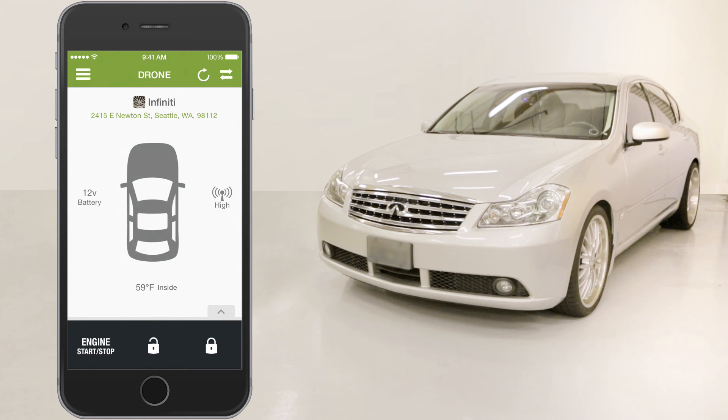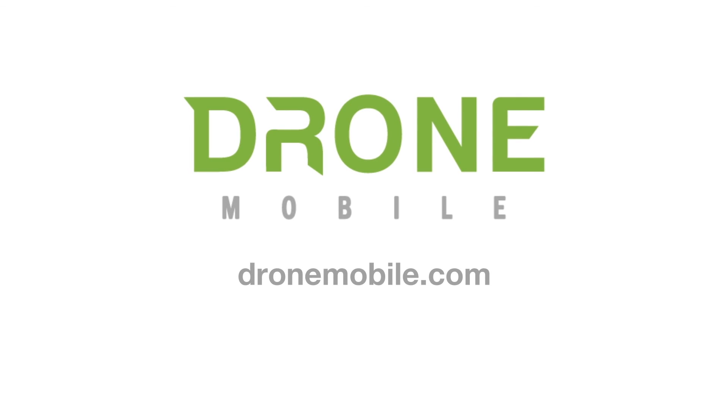Activating your vehicle siren is a great and easy way to find your vehicle in a crowded parking lot, and this feature is available to both premium and basic subscribers. To learn more about this feature and many others, visit DroneMobile.com.